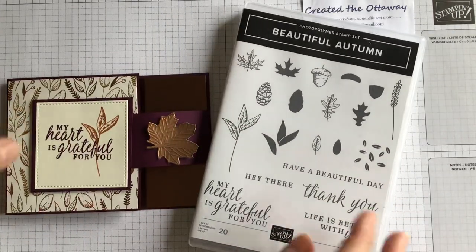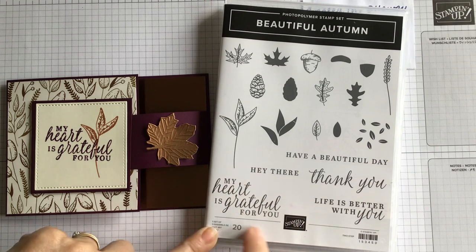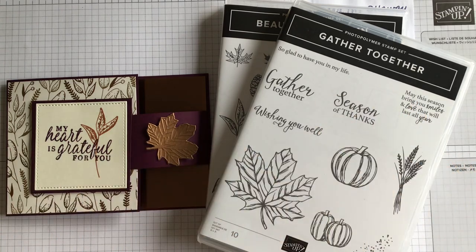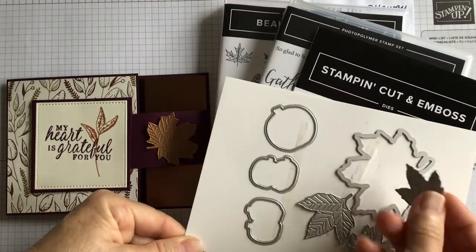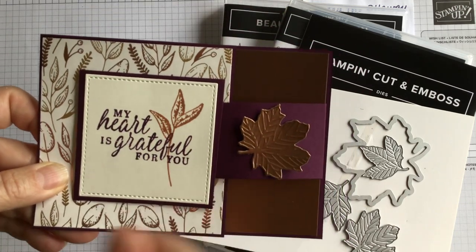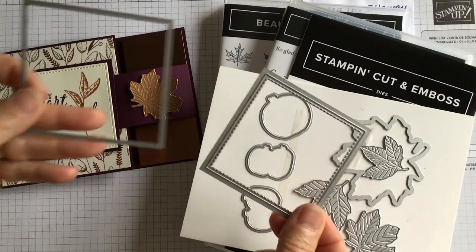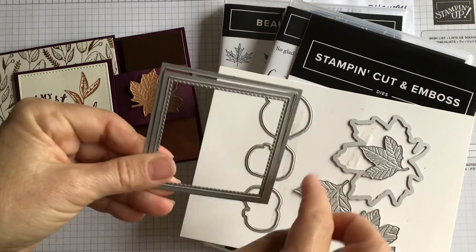These are some of the items we're going to use. The beautiful Autumn set that's available in the new August-December catalogue — we're actually going to use that green tin and that stamp there. We're also going to use the Gather Together stamp set just for that little sentiment there. We're going to use the Gathered Leaf dies from Stampin' Up. We've used one as an embellishment and I've used the bronze metallic card from the catalogue as well. And lastly we're going to use a stitched frame die from the set and one of the squares from the layered squares dies just as a border around the outside.